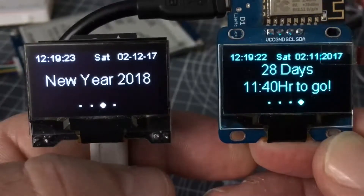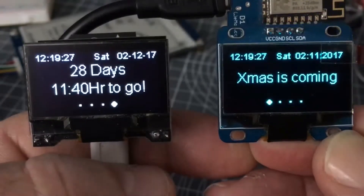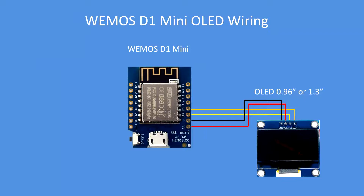When the two events have been triggered they stay like that and their job is done. Here is the wiring for the DF Robot Fire Beetle — essentially VCC and ground for the OLED display, clock and data. Very easy to connect: 0.96 inch or 1.3 inch OLED.